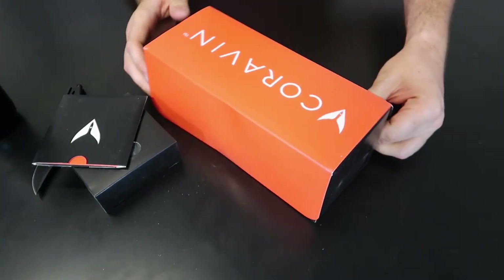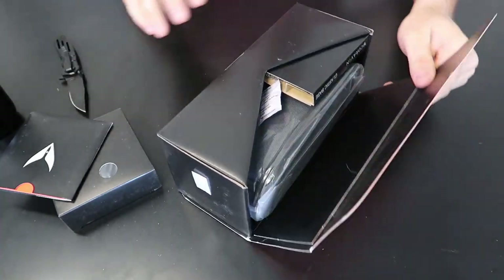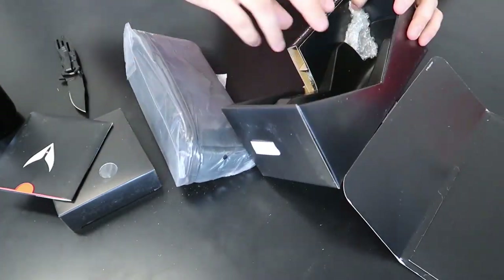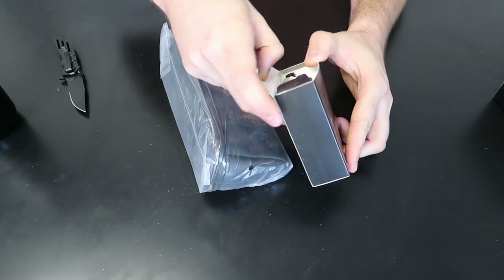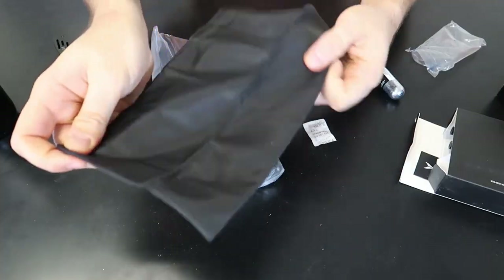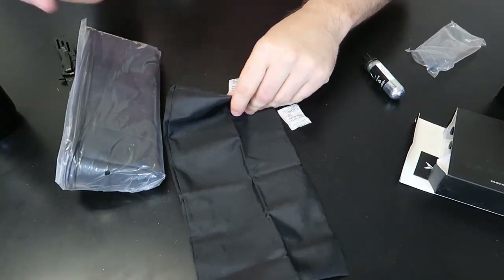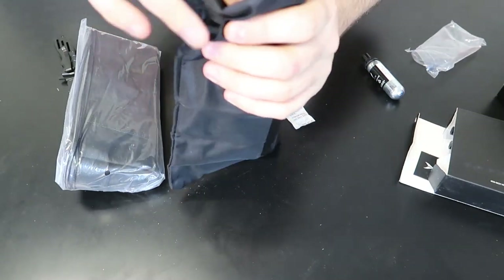Wow, fancy packaging. What's in here? I think this is going to be like those cartridges. Yep, and we have three of them. And then you put the bottle inside here, just in case, because we will be pressurizing this bottle.